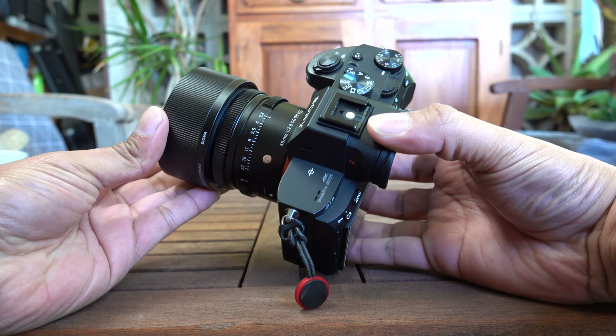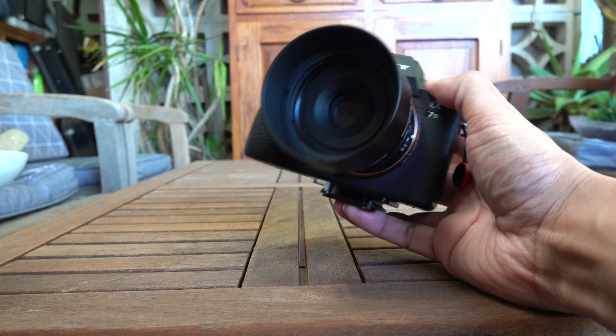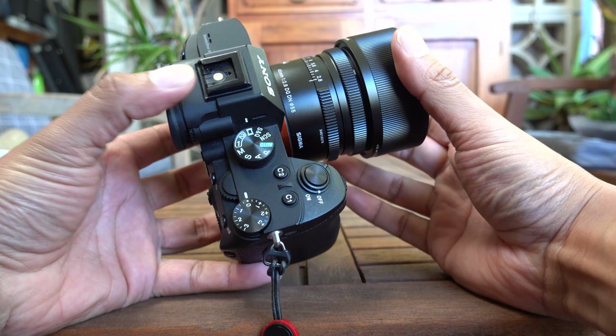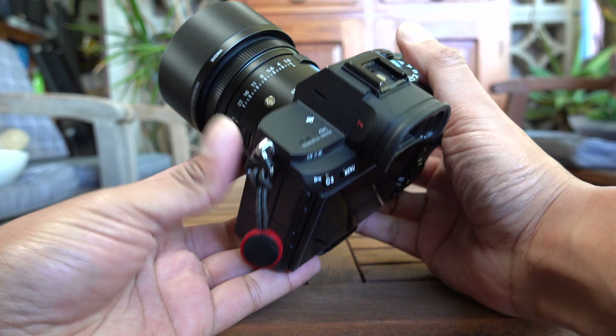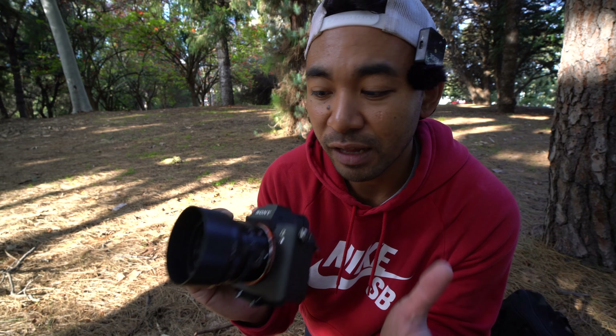I'm using this with the Sony a7 III and in terms of focusing, it is fairly quick, especially when it comes to continuous focusing. It feels very well balanced — not too front heavy — which is great for travel and on-the-go shooting. So it's definitely a lens worth considering if you prefer travelling light.